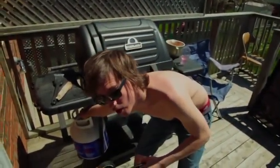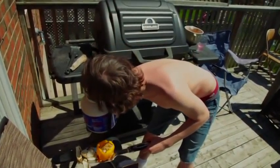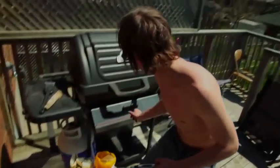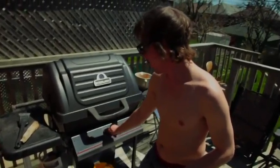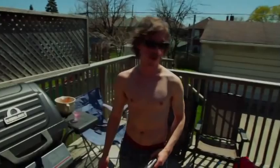Oh, one thing — you gotta remember, every time you barbecue: turn the propane off. See, you hear it — it's off. Turn the propane off. Number one rule: turn the propane off.